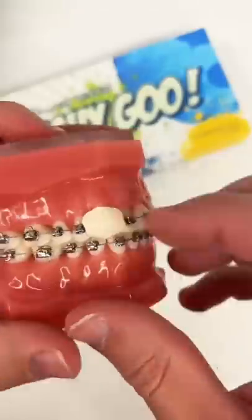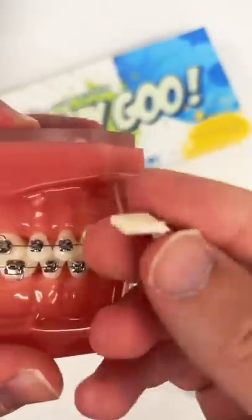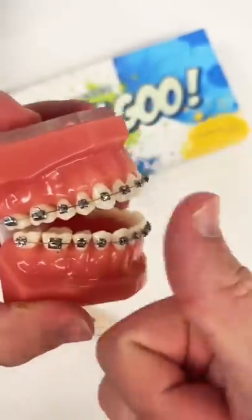After about 30 seconds, gishigoo is super hard and will not come off with any picking, eating, or anything. Of course, when you're done with it, just peel it off and remove it with no harm done. So ditch the wax and get something that actually works.